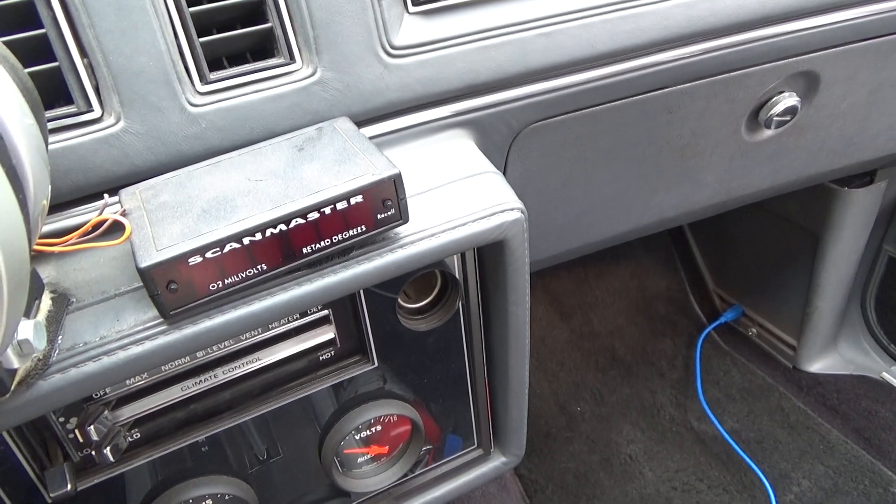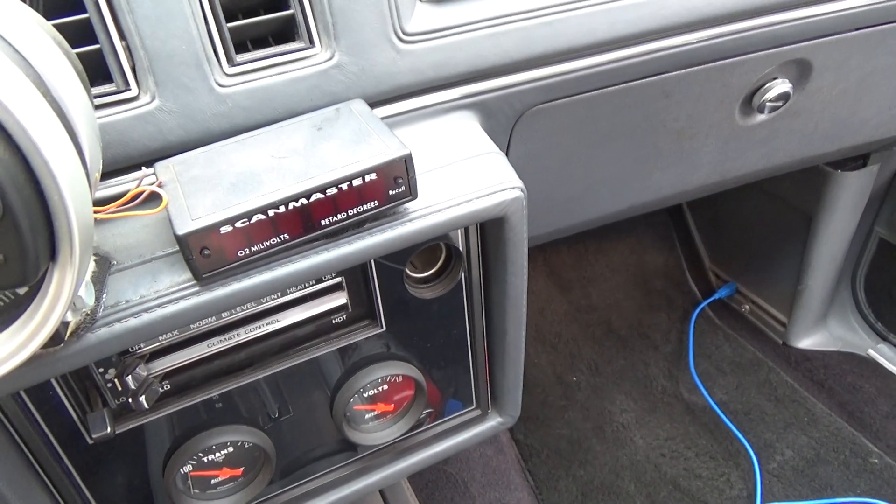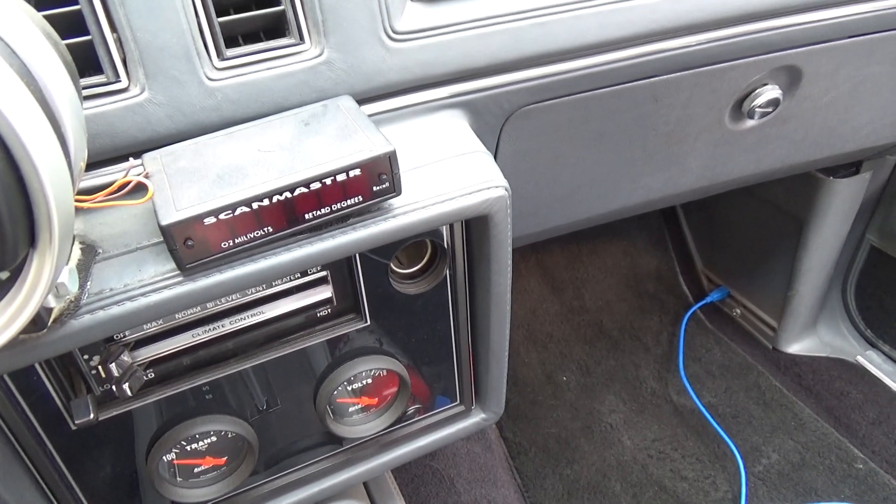I had a viewer asking me how to wire in one of these ScanMasters. The one you're looking at here is the original one from Bob Bailey Engineering.